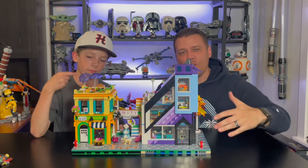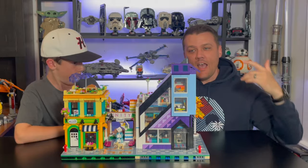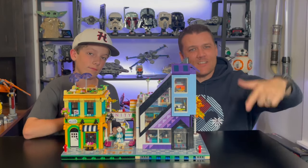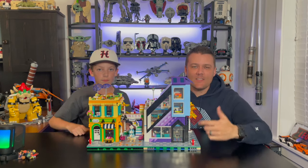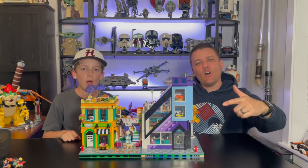So there it is — the Lego Friends downtown flower and design stores in modular form. Have you built it? What do you think of it? Let us know in the comments below. As always, hit the like button and subscribe to the channel if you haven't already. Until next time, keep on building.